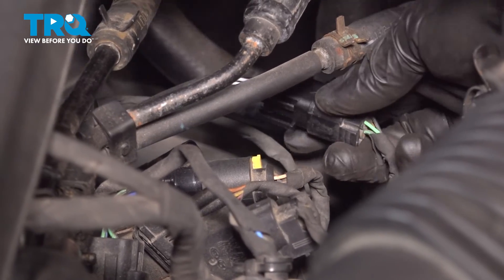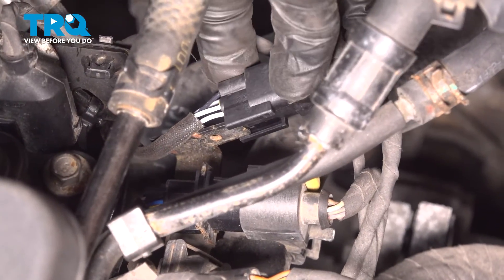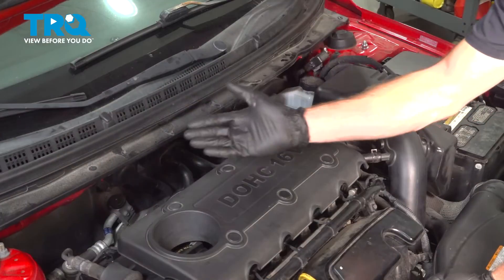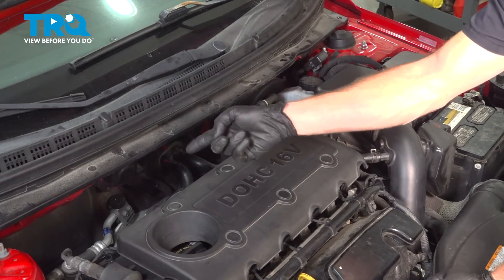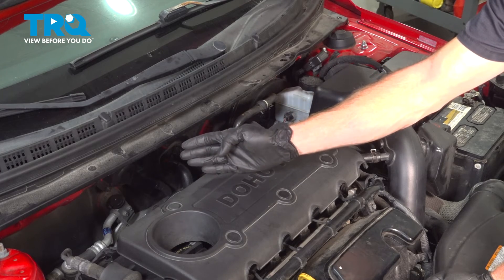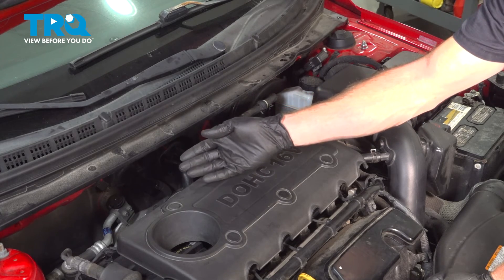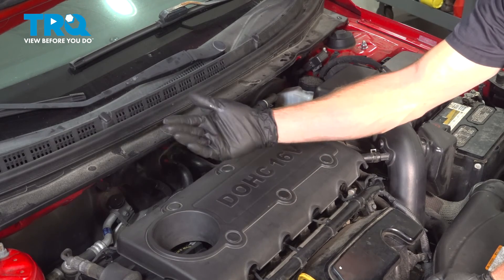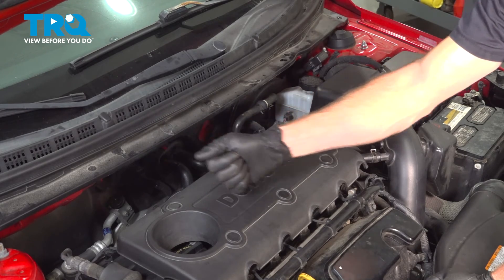Double check and make sure that's properly secure — bracket right there. We've finished the installation of our downstream O2 sensor. At this point, you want to hop in the passenger compartment, start the vehicle, let it run for a little while, make sure you have no running condition issues, no check engine light, close the hood, and take your vehicle for a road test. Thanks for watching.